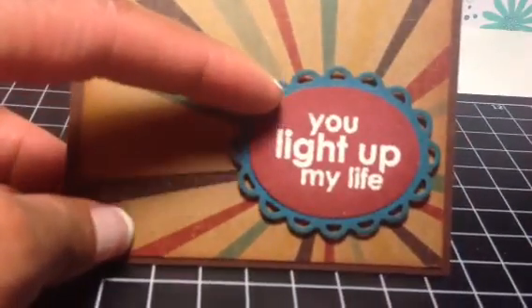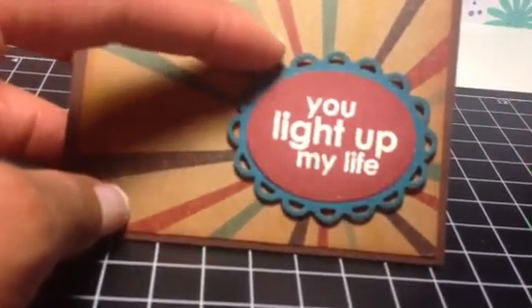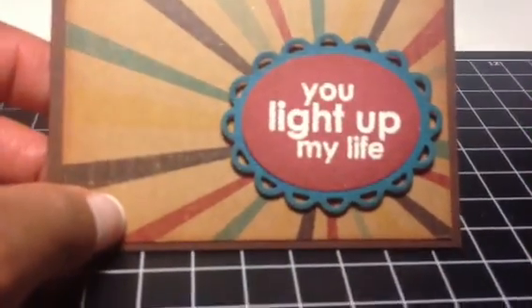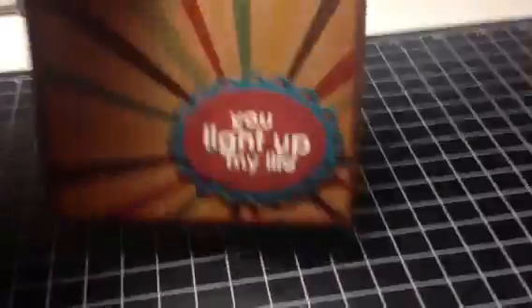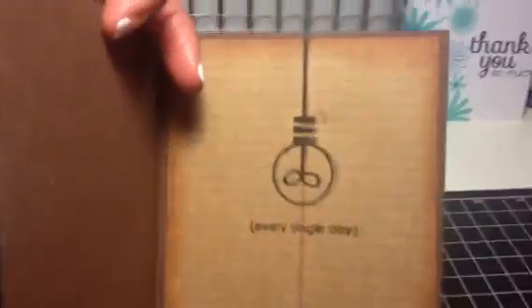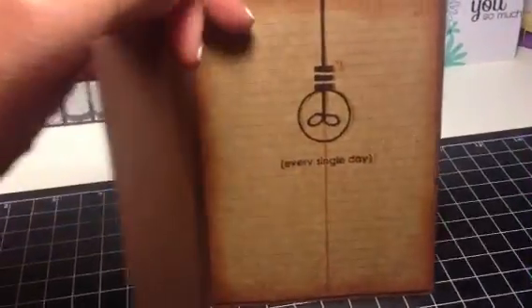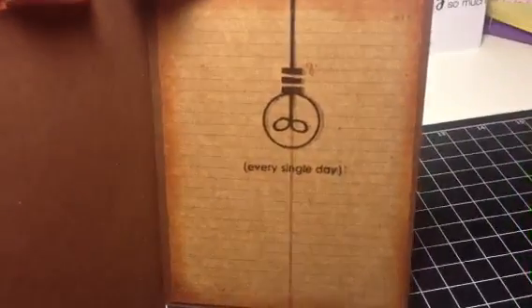I just used some paper here to cut out a centerpiece for my die, and then I just embossed that in some kind of off-white embossing powder. And that stamp is a Technique Tuesday stamp — it's called Bright Ideas. I love that stamp set. On the inside, I inked around the paper. This is the same paper as on the front, just the back side of it, so it kind of looks like a notebook — like a Cineo notebook paper. I thought it was really cute.